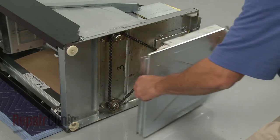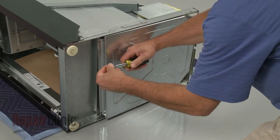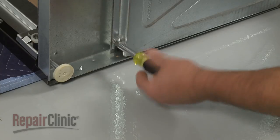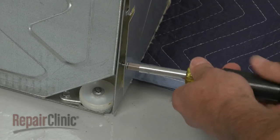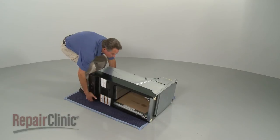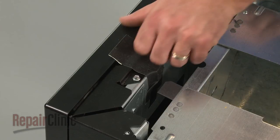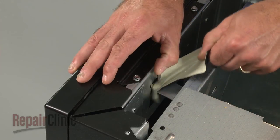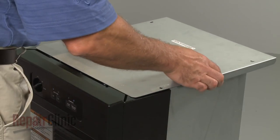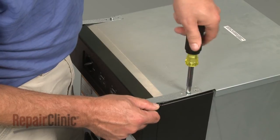Replace the bottom panel and reinstall the screws. Return the compactor to its upright position and remove the tape securing the directional switch lever. Replace the top panel, align the mounting brackets, and replace all of the screws.